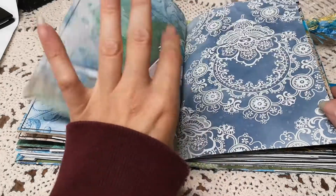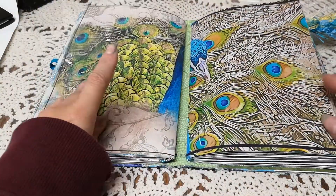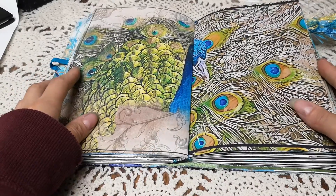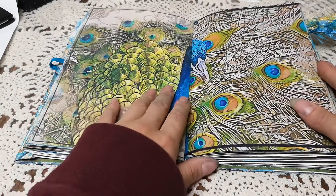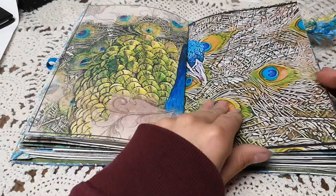Most of the embellishments and stuff were all things I had in the folder for peacock journals. Obviously this isn't one, but I kind of put it together so it looks like a full peacock — I mean clearly it's not, but yeah.